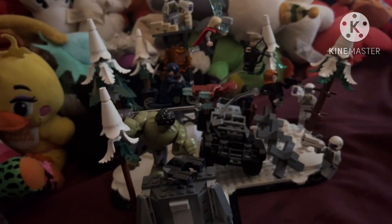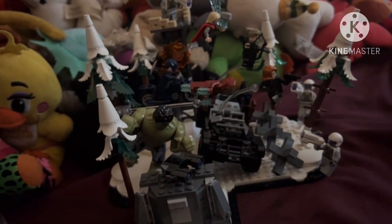Hello there! Welcome to my new review on the LEGO Marvel Set Avengers Assemble Age of Ultron.